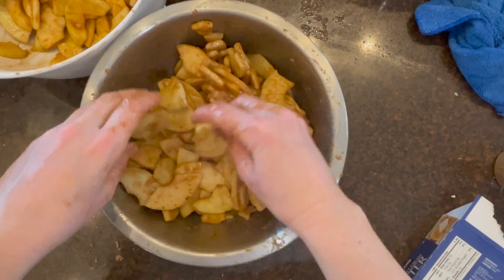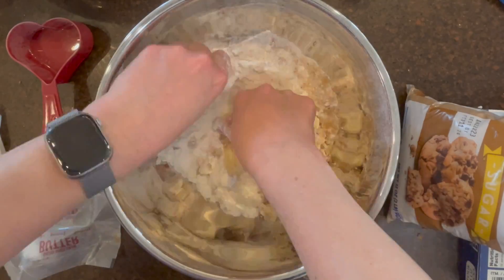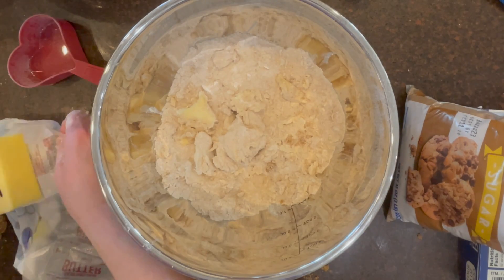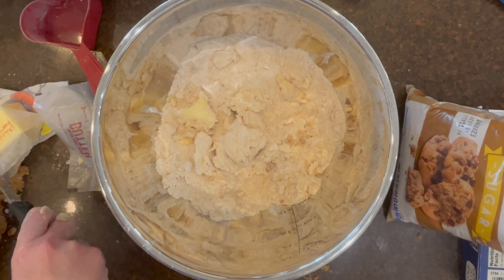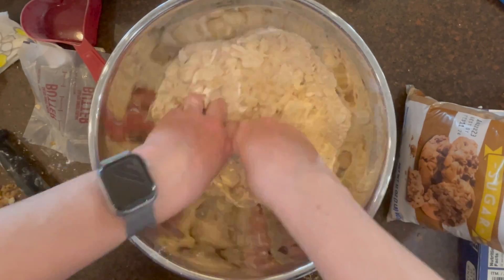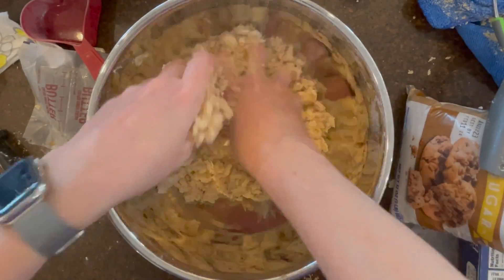The topping ingredients are brown sugar, flour, and butter. Use your hand or a pastry cutter to cut the butter into the flour and brown and white granulated sugar. Once that comes together, set it to the side.